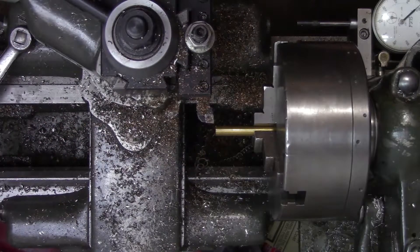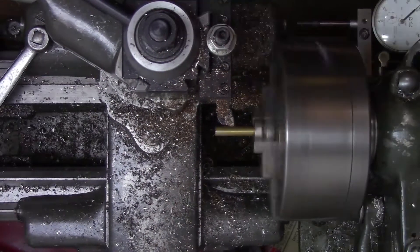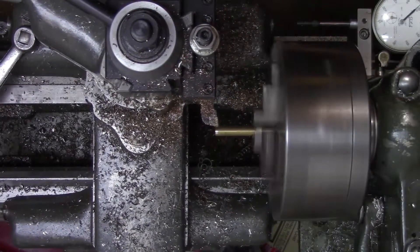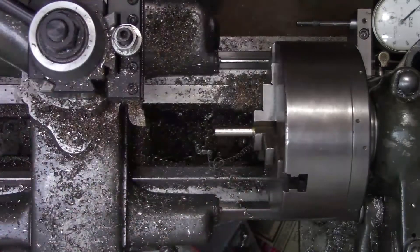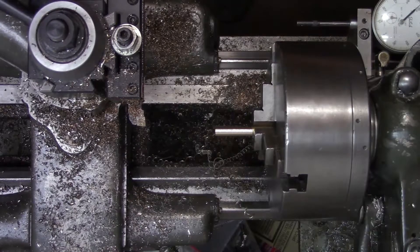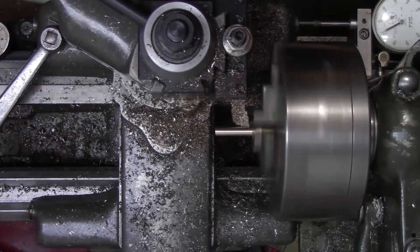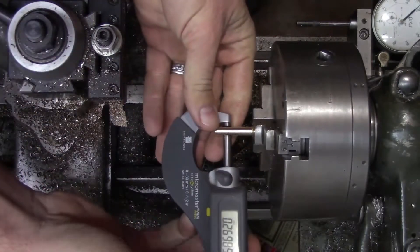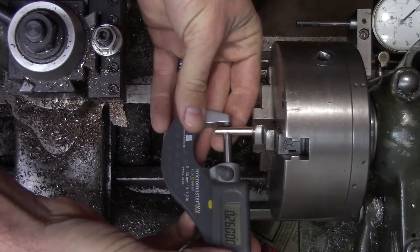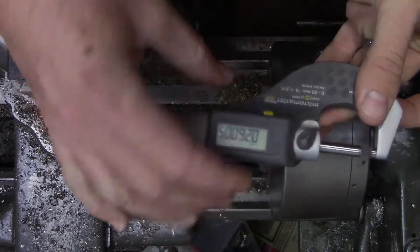I've already made a facing pass on the end. Now we're going to go ahead and take it down to the final dimension. We're currently within ten thousandths of the final dimension, and from here we'll start trying to test fit it with the cylinder.